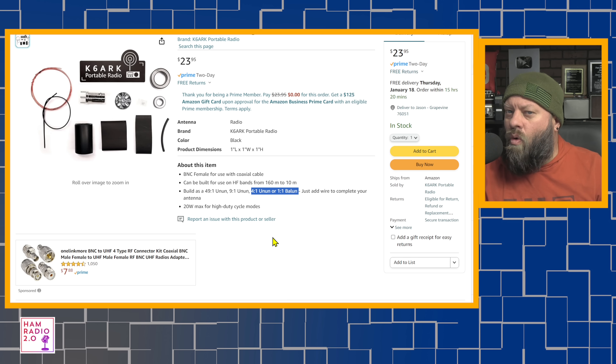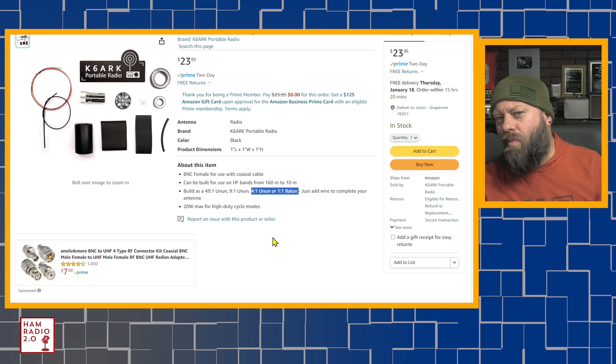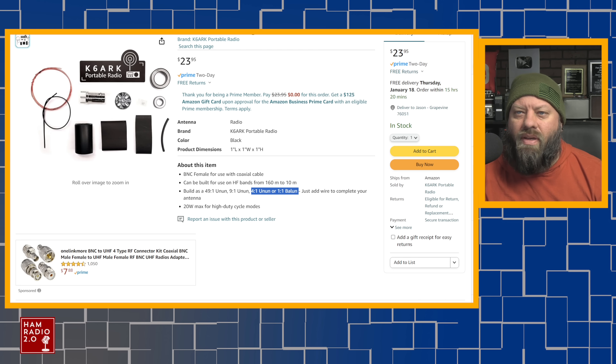If you want to know more about different antenna configurations, I've got a couple of videos on this channel about that — I'll try to link those below. Maybe we'll do a live stream about that sometime in the future.